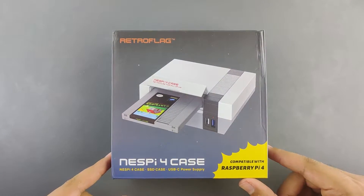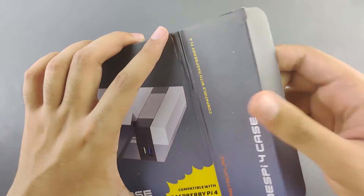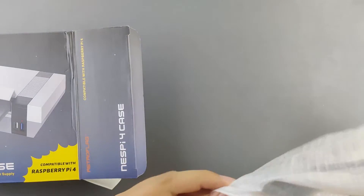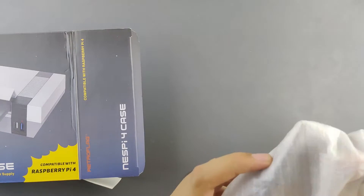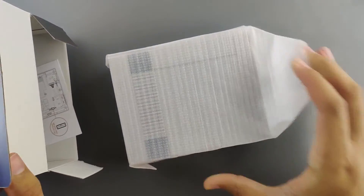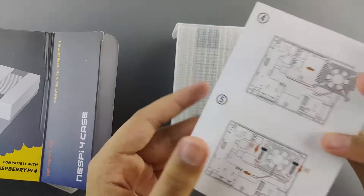Now let's unbox the NESPi 4 case. Out of the box, we have a USB Type-C AC adapter for the Raspberry Pi with a European plug — hence the plug converter they give us — and then we have the case itself along with an instruction manual.